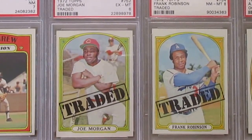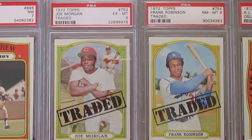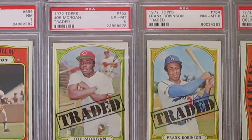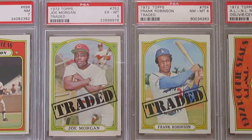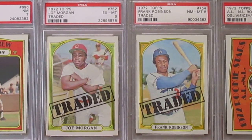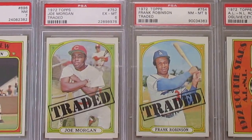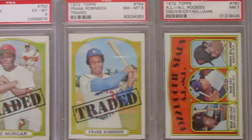Topps did a traded set and high numbers. That Joe Morgan — he was traded to the Cincinnati Reds to begin that run with the Big Red Machine, coming from the Astros. And then Frank Robinson gets traded as well from Baltimore. I think he spent one year with the Dodgers, then a year with the Angels, and then finished up with the Indians. But here's a cool traded card — these are all high numbers.